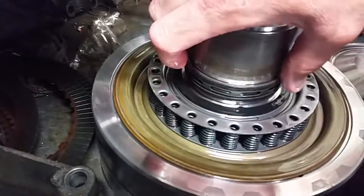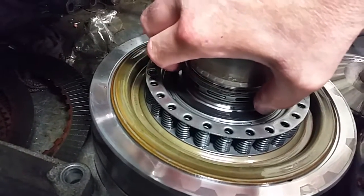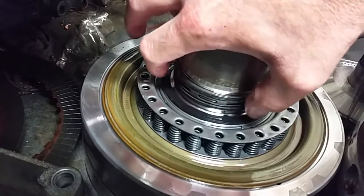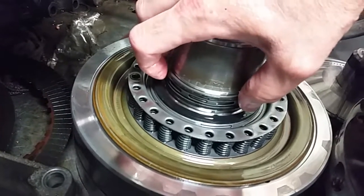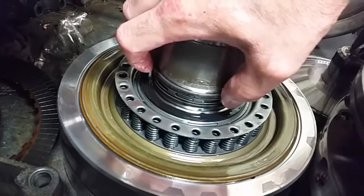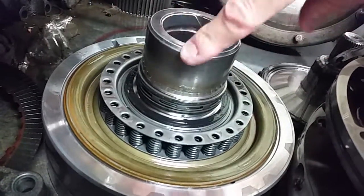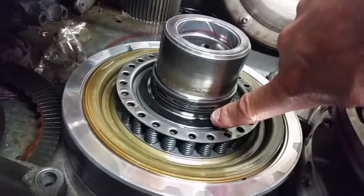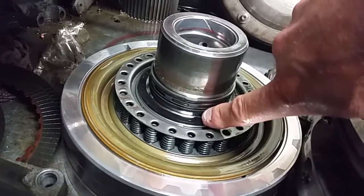Looking at the sealing ring clearances on the center support: the top sealing ring seems to be okay, not a lot of movement. But the bottom sealing ring seems to have a lot more movement — you can see how it's flopping around. When we air checked this, it did seem to have a lot of leakage. So we're going to do some investigative work and may potentially need to replace that center support as well, if the ring land is the worn item as opposed to the ring itself.